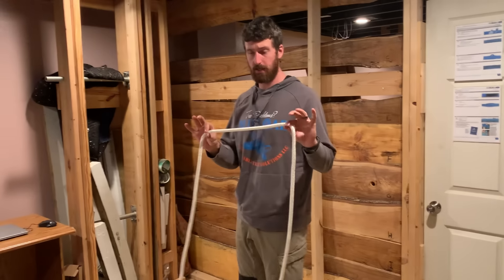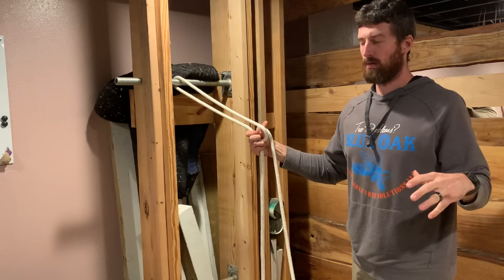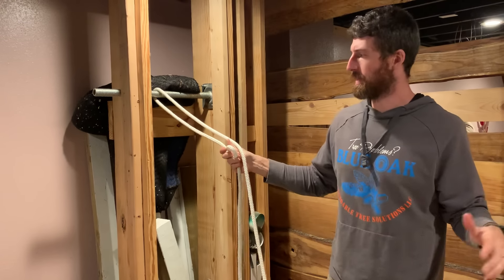We're going to go over the trucker's hitch. It's a great knot to know, and we got this as a request from one of the viewers. This knot is for tying off a load usually — really ratcheting down a load, or securing tent posts or something like that.